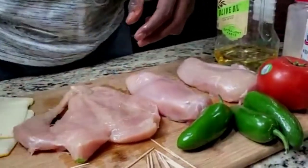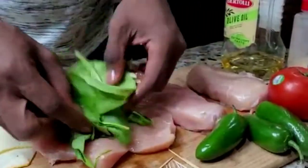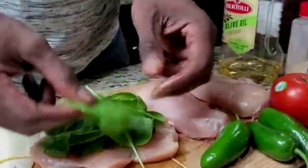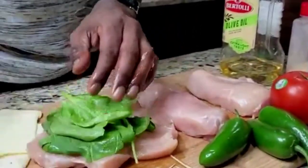Now here comes the fun part — let's go ahead and grab some spinach. Nice and easy, just lay it right in there.